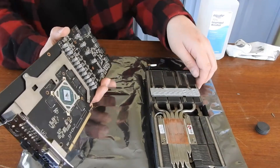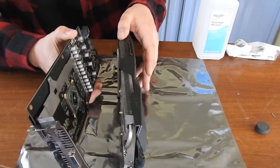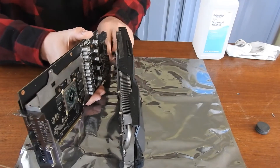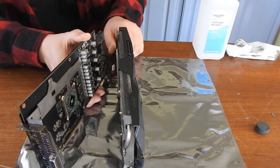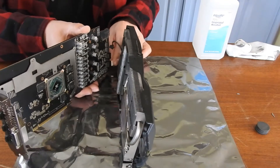Alright, now let's connect the fan cables and put her back together. Just be careful when reconnecting them — I don't want to break off any pins.